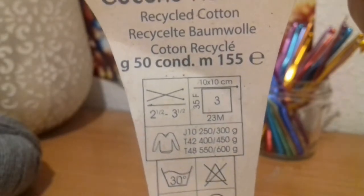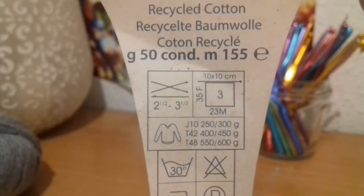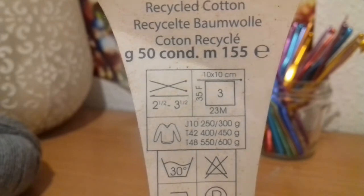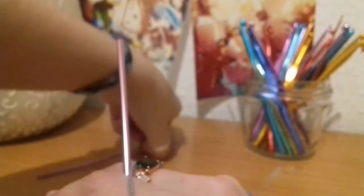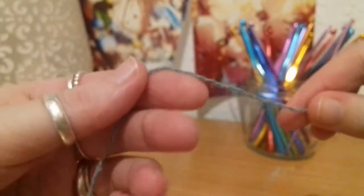For a gauge square of 10 centimeters by 10 centimeters, it's 23 stitches by 35 rows. It's also machine washable — it's recycled denim and I love that, I've never used it before. Awesome. Let's grab the end of our yarn. It is so hot right now and I am sweating, but that's beside the point. What we're going to do is make a slipknot, just like that.